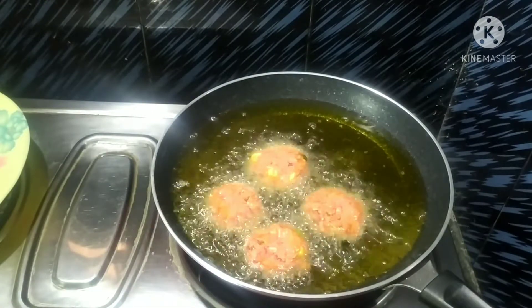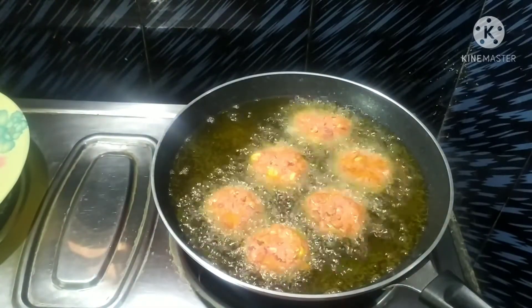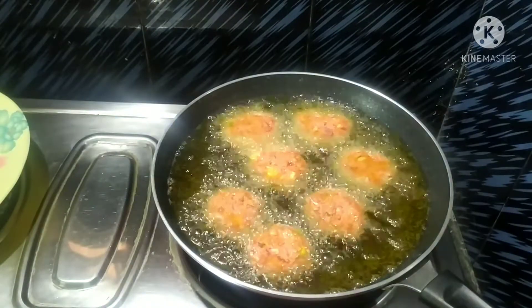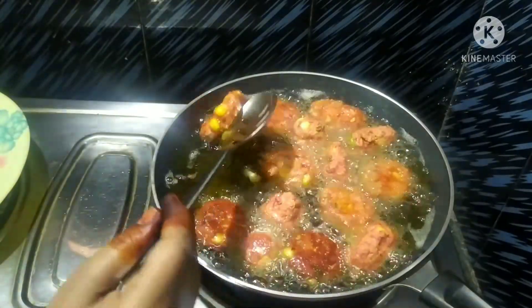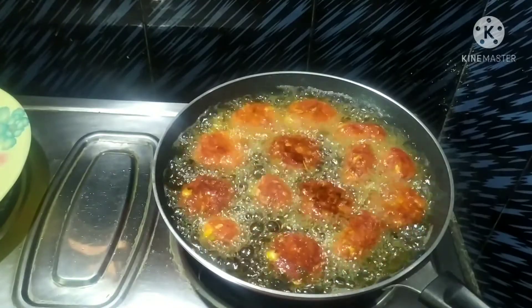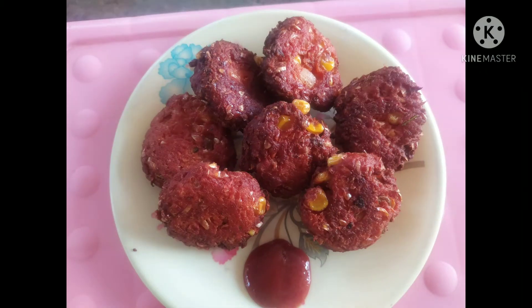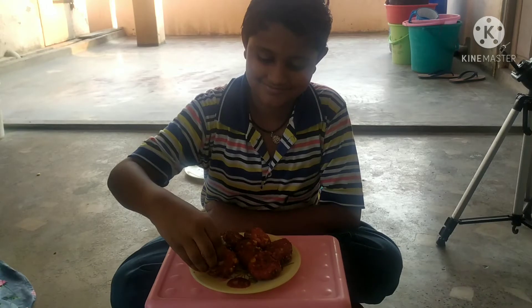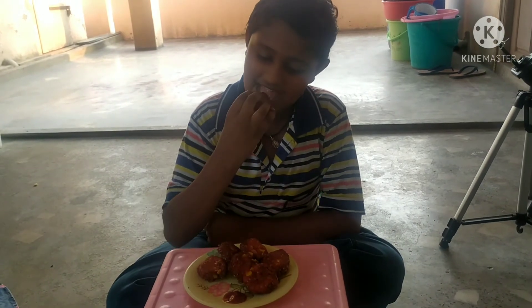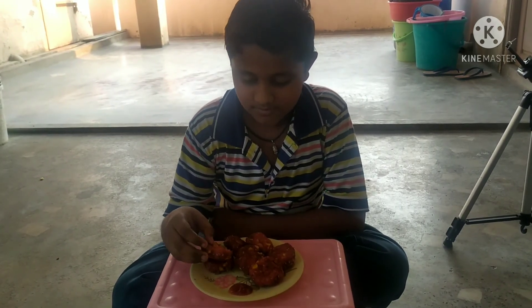We will enjoy this snack during school time. Try this recipe and comment in the comment section. We don't have any food color or beetroot, but you can use them if you like. Please like, share, and subscribe to our channel and watch our videos. Super!